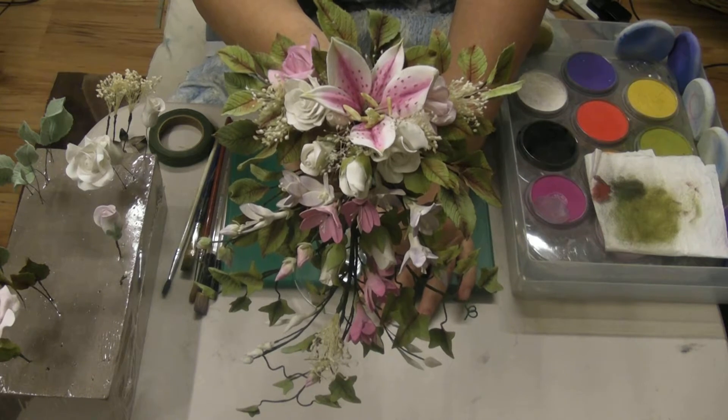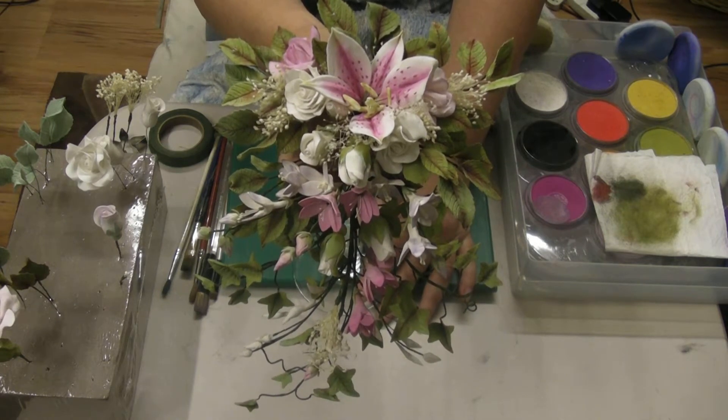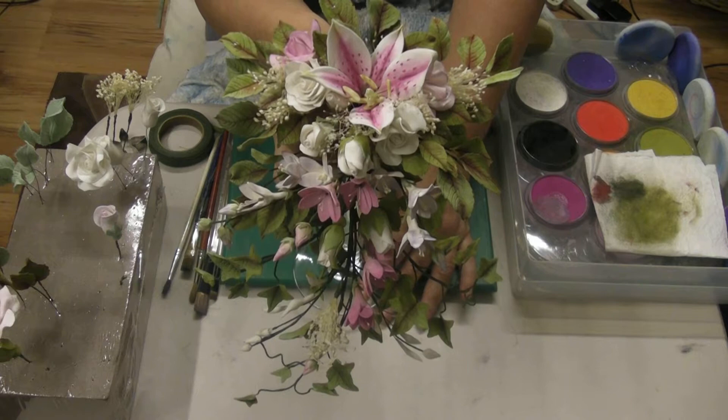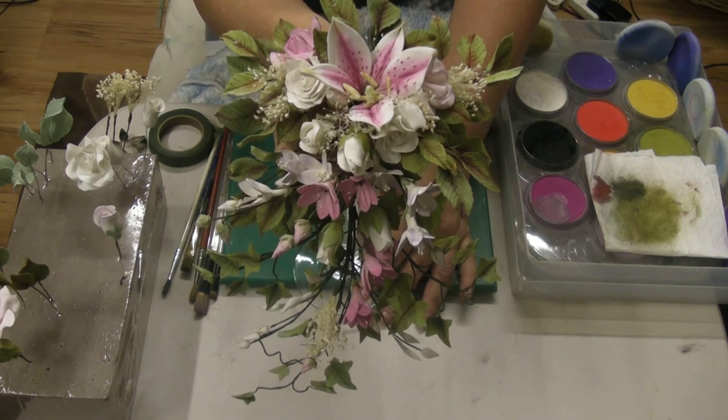Hi, Ali from Ali's Inky Fingers again. I'm sorry about the delay in getting this to you. This is part two of the air dry clay, but we've just come back from Dublin trying to sort out some venues and dates for the Irish Taster Day. Hopefully that will be coming very soon, so keep an eye out on the website, and hopefully we might be able to do some of this paper clay.